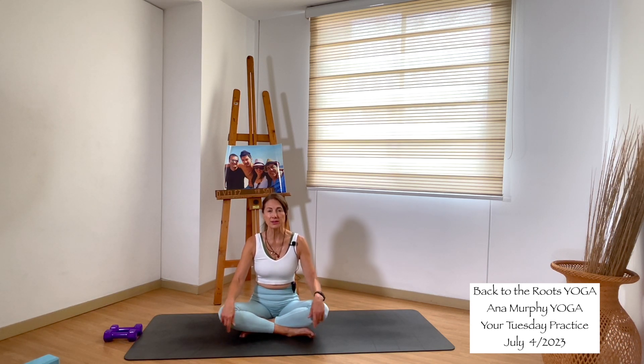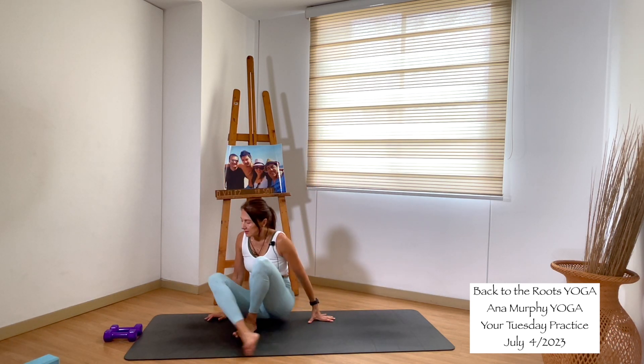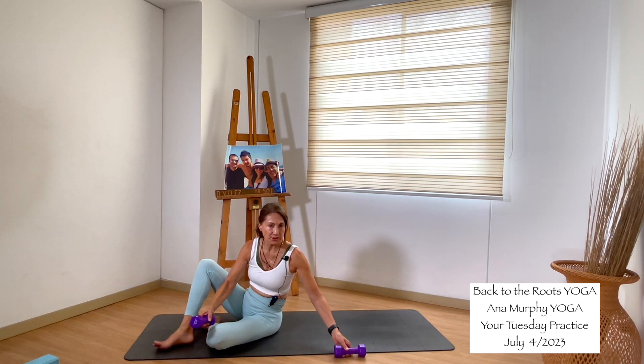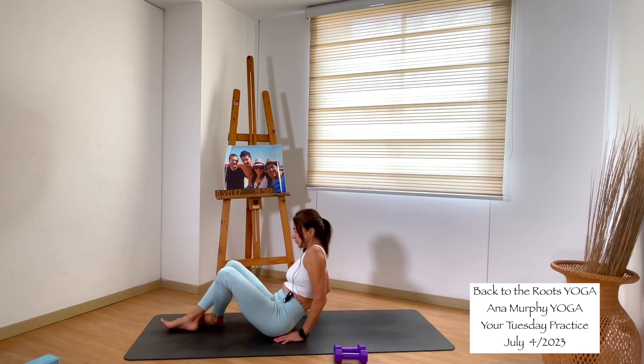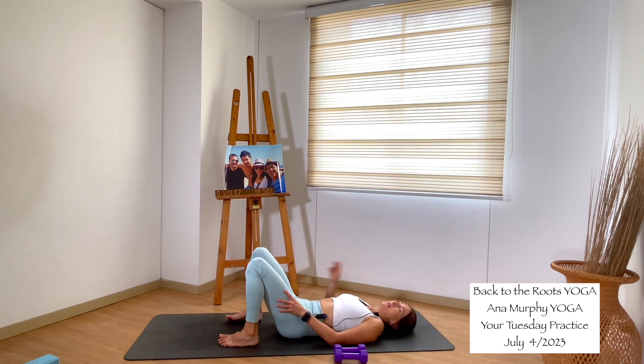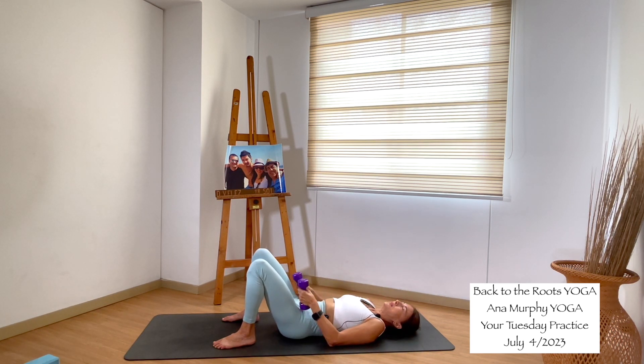Open your eyes. Inhale, bring your arms up. Exhale, hands to heart center. If you have weights, make sure you grab them and bring them close to you. This practice can also be done without weights. We will start laying down on your back with your knees bent. Take a moment here to feel your space — feel your body pressing into the mat, the contact with the mat.